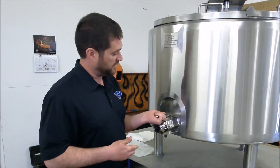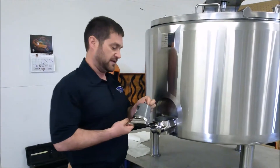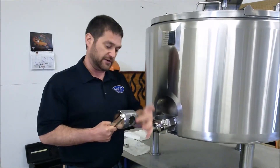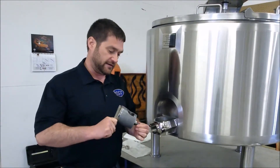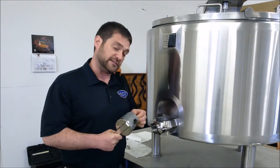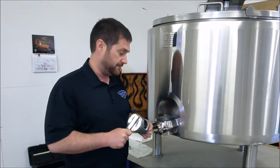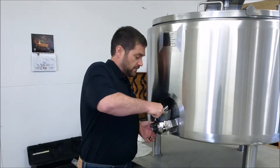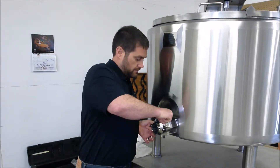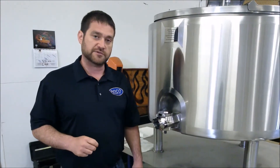Also, when you take the plug out of your leak detect valve, be very careful with it in terms of cleaning — any kind of scratches and we might have to either replace it or refurbish it to get it properly back to where it needs to be. And that is the proper maintenance of a leak detect valve on your batch pasteurizers.